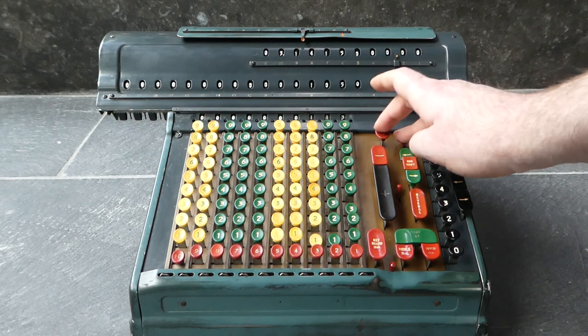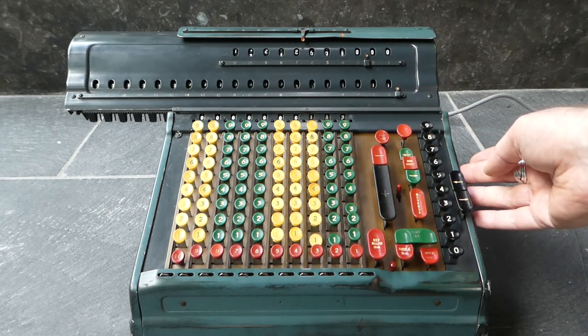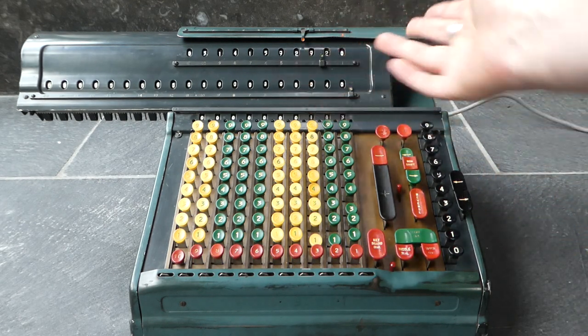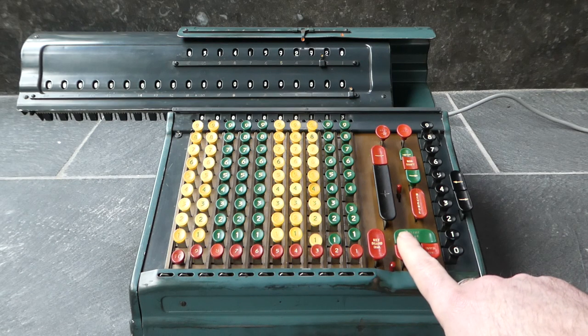Let's do that. There you can see it's finished the calculation.